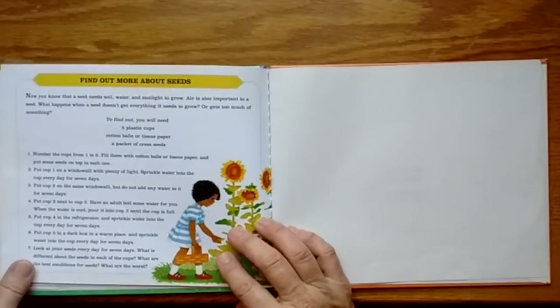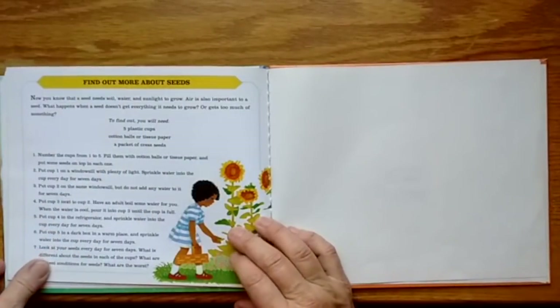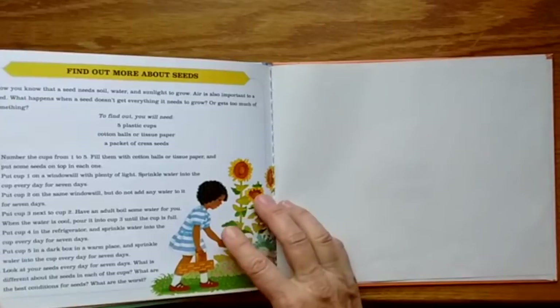Find out more about seeds. Thanks for watching, friends!